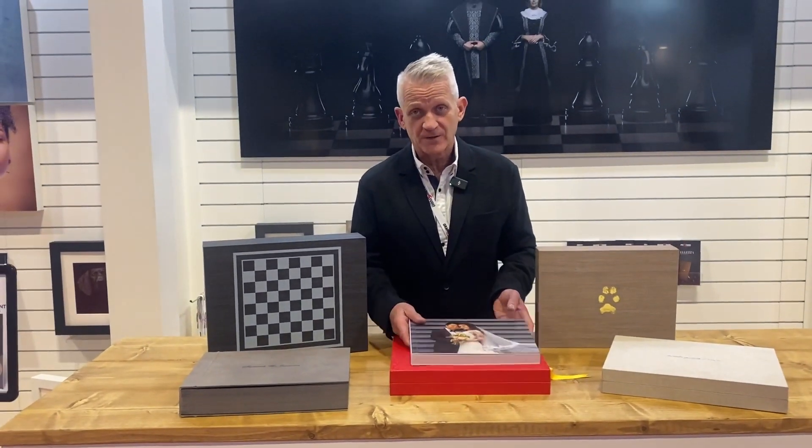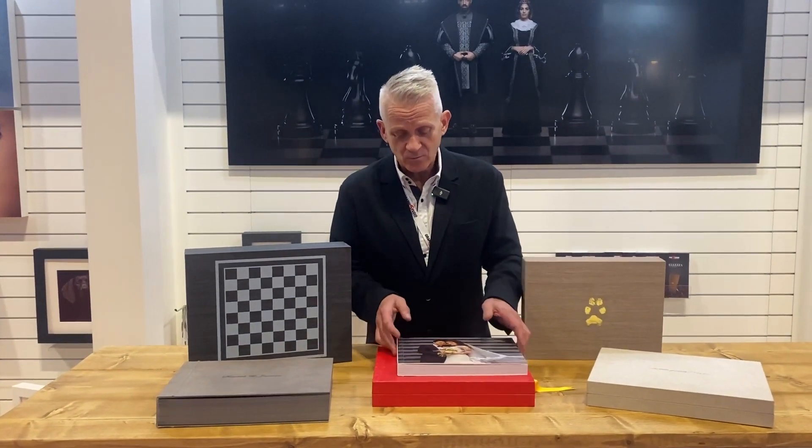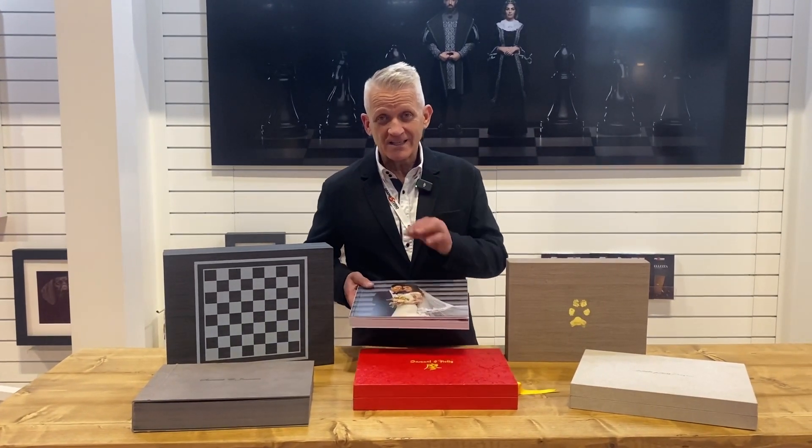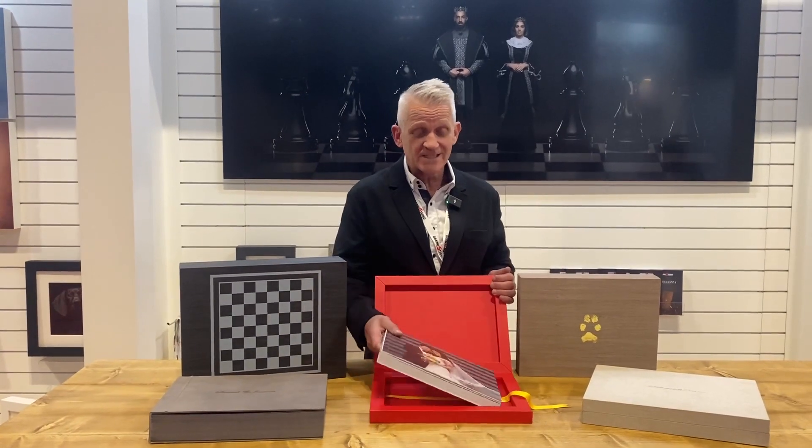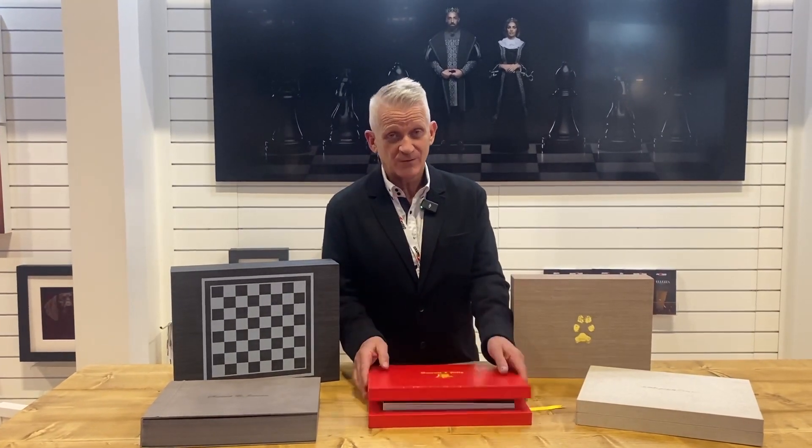Cost to the photographer — when you consider the fact that all this extra work goes in there, it's really a tiny, tiny extra cost. And the albums themselves are so reasonably priced, you would be amazed if you have a look at it.